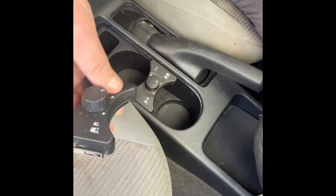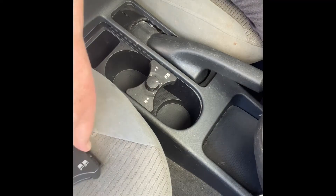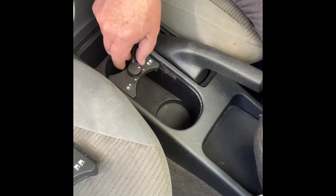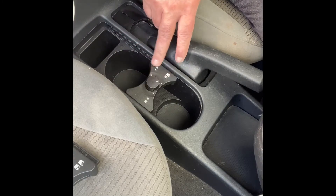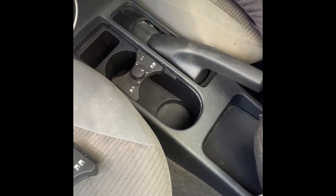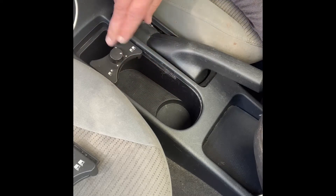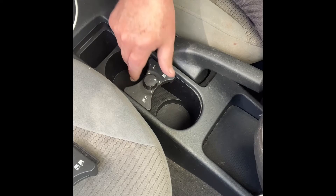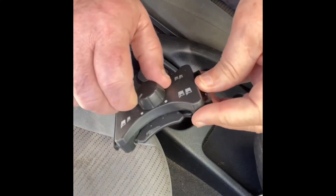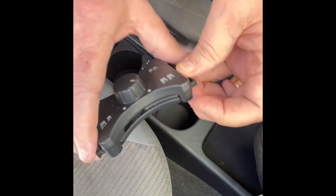I found this on Amazon for 13 bucks and I'm going to go ahead and replace it. I've been told that some ways to remove this involve removing the whole console, but a mechanic friend of mine showed me an easier way. This new one here works the way it's supposed to be working.